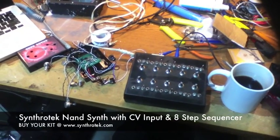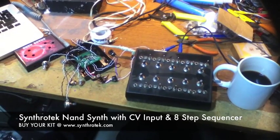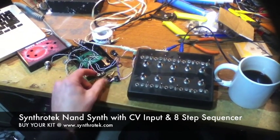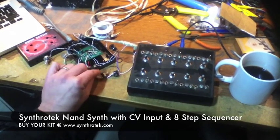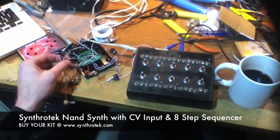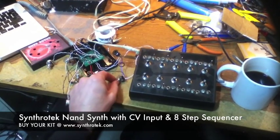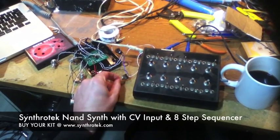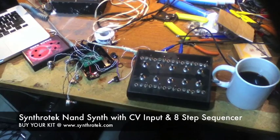Hey guys, I'm doing a little demo here where we're showing wiring into our CV input option. On our new board here, it has the potential of adding, with a modification, another switch — an SPDT switch — and wiring it into the power jack so that it can be powered by one of your sequencers.